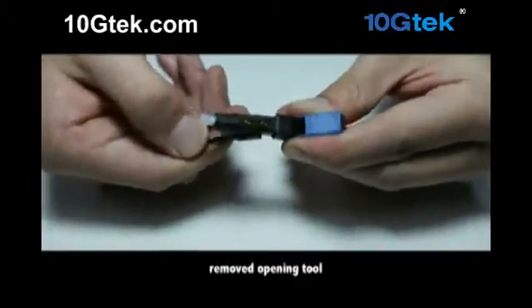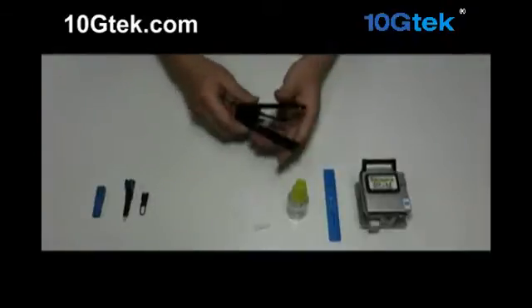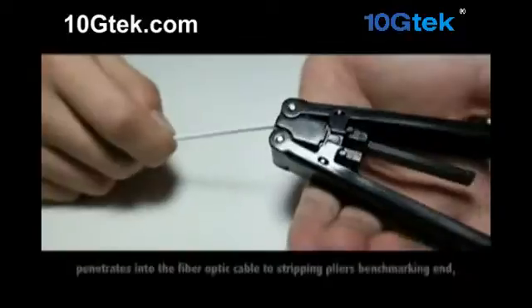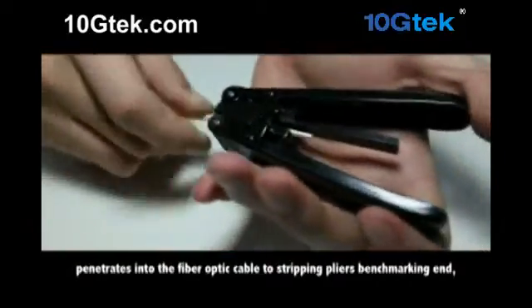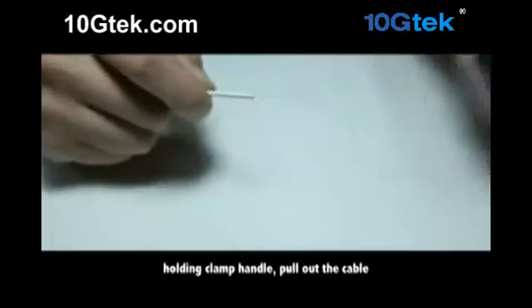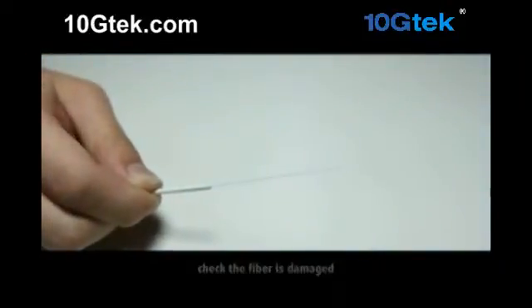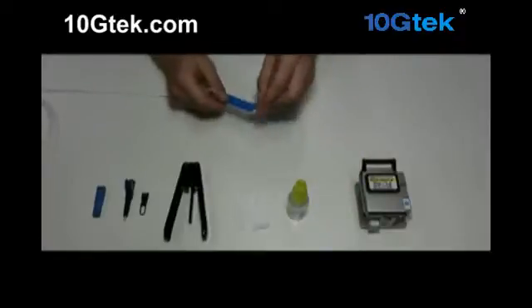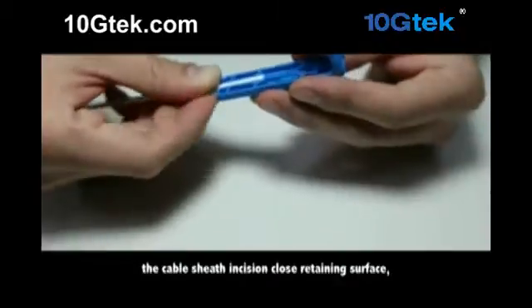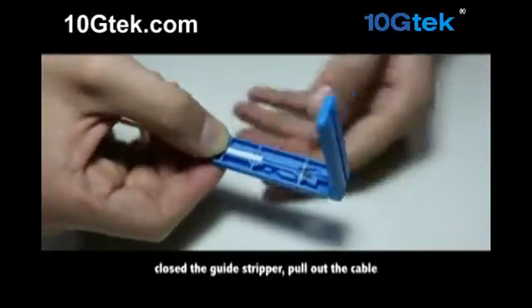Remove the opening tool. Penetrate the fiber optic cable into the stripping pliers up to the benchmarking end. Holding the clamp handle, pull out the cable. Check that the fiber is not damaged. The cable sheath incision should close in on the retaining surface.